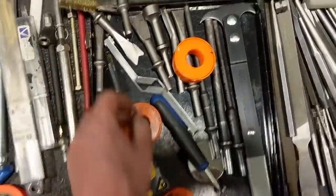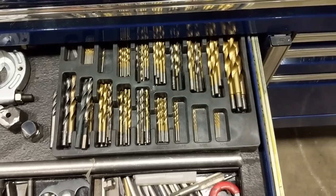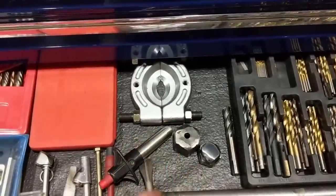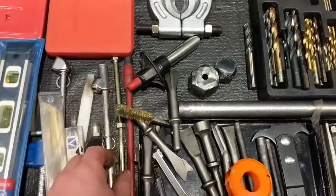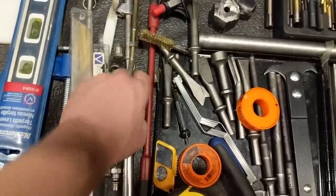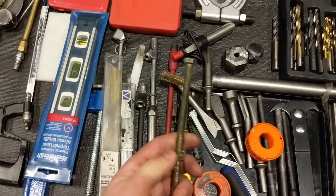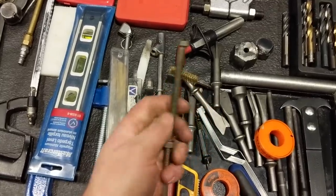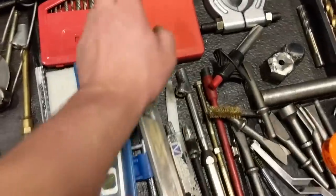A tread depth gauge. A cheap drill bit set — I wouldn't recommend those unless you're drilling through wood, forget it with steel. A bearing press, some stud drivers I made up, a sparker. These are handy for taking valve stem caps off the inside dual tires. This tool I use for setting up the clutch on a truck — you put it between the release bearing and the clutch brake, supposed to be a half inch. Reach up through the access hole, stick it in there, and you know you're set up properly. Blue-Point easy-outs and left-hand drill bits.